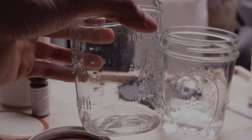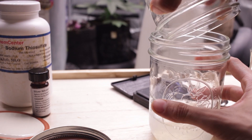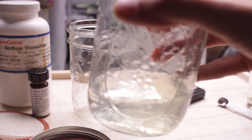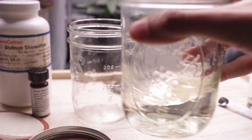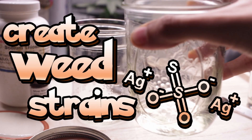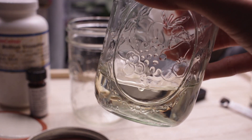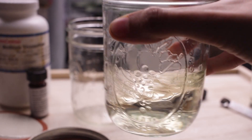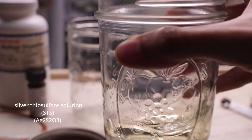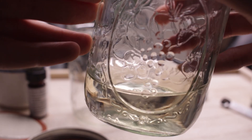What is going on grommies, hope y'all are doing well and growing well. Today we are going to be going over how to make your own weed strains feminized. In order to make your own feminized strains, the method that we'll be using is reversing a female plant with silver thiosulfate solution, aka STS.